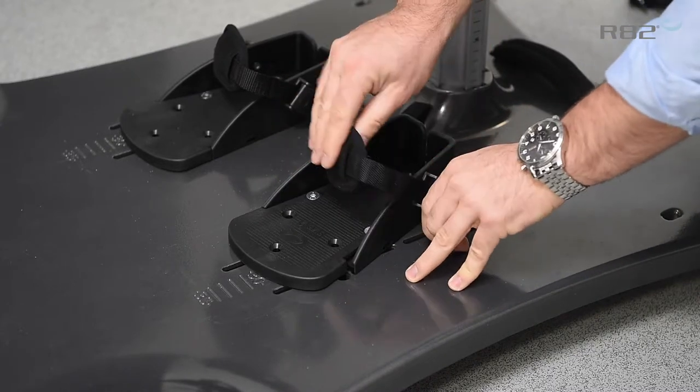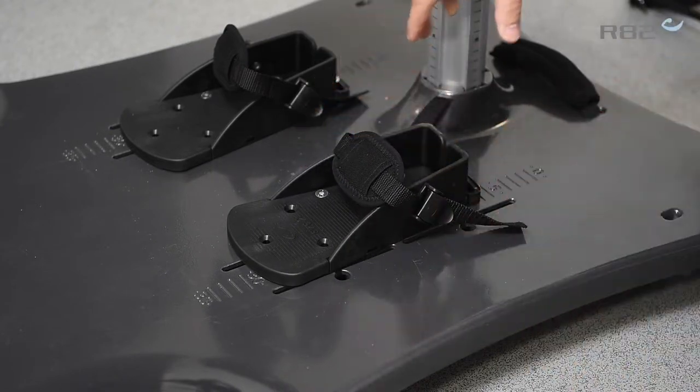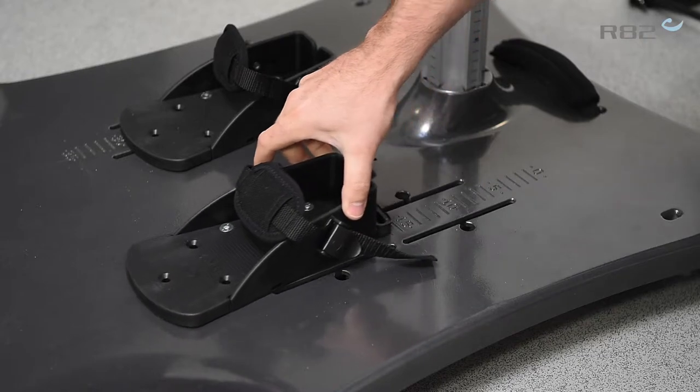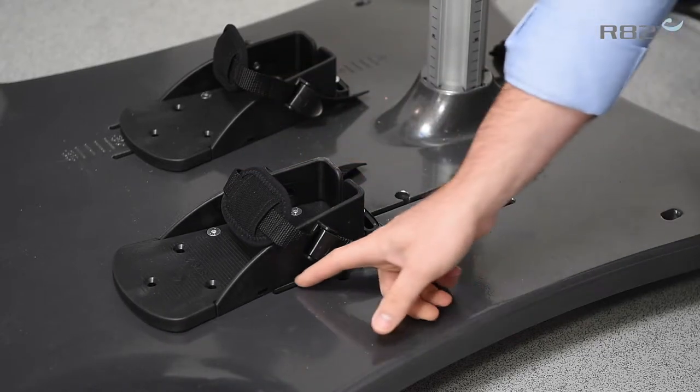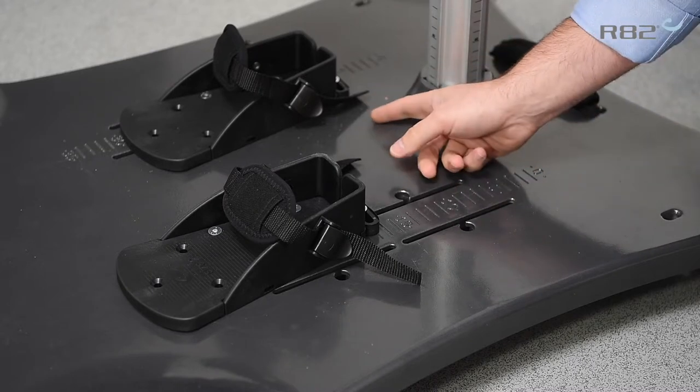There is a snap lock there for the positioning aid. The other neat thing with the foot positioning is you can move it forward and backwards, with clear markers of where you want to be so you have a symmetrical position from both sides.